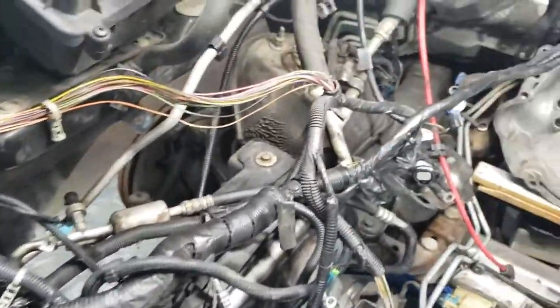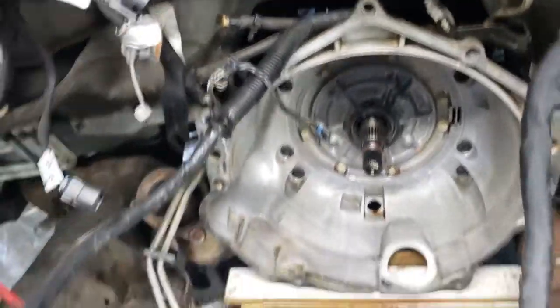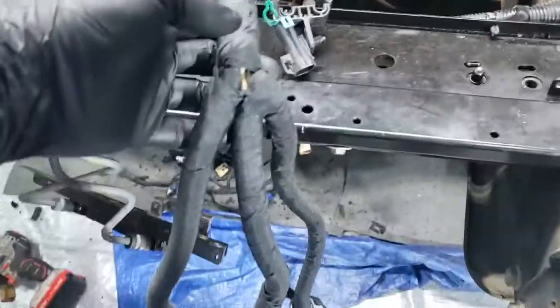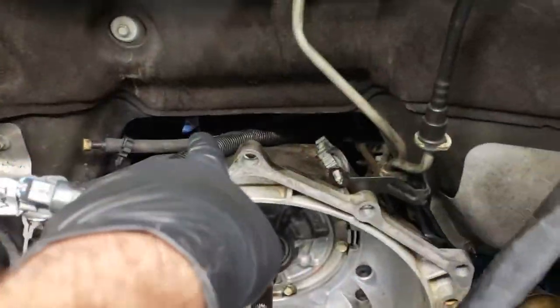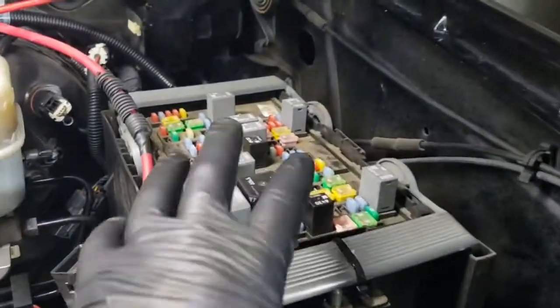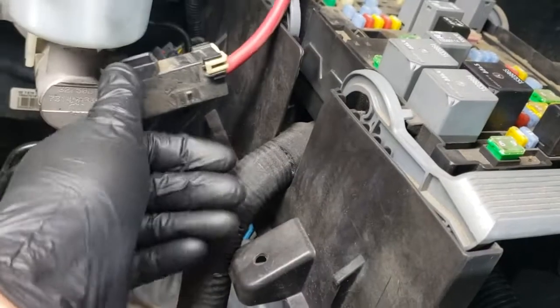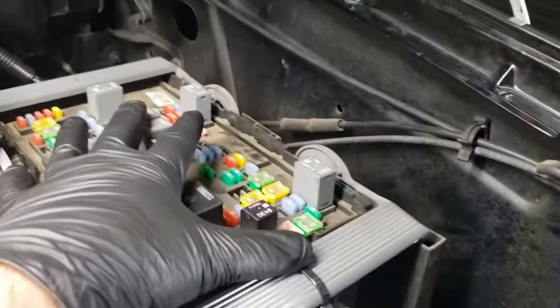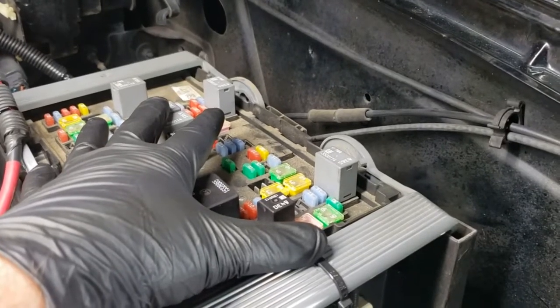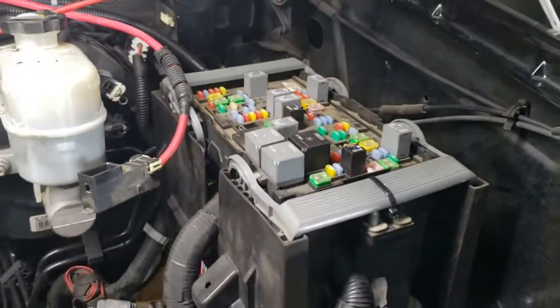The task now is to basically take this leg right here and run it back down there behind the transmission where it plugs into the transmission. I will point out that lifting this up to install a battery cable — this cable needed to be changed out. This one was easy to get to, but lifting this up was a bear. Just pulling these levers up and yanking it up eventually did the trick.